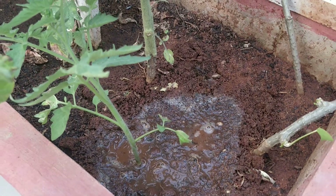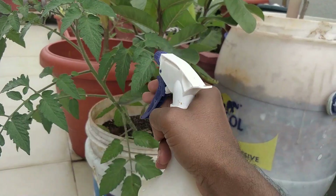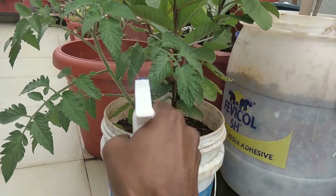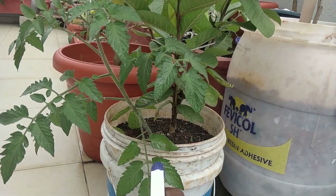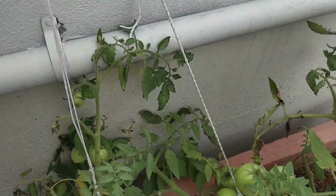I have planted this in multiple pots. One important thing is to make sure you are spraying either neem oil or something similar once a week or once every two weeks, so that no insects attack the tomato plant.